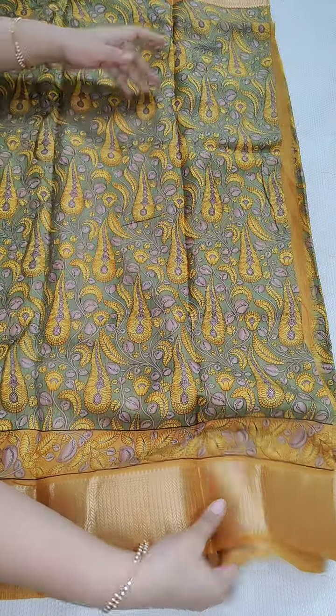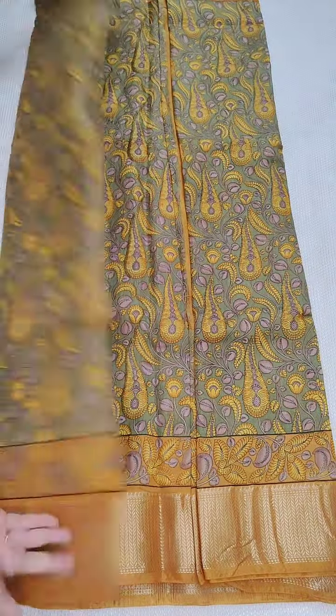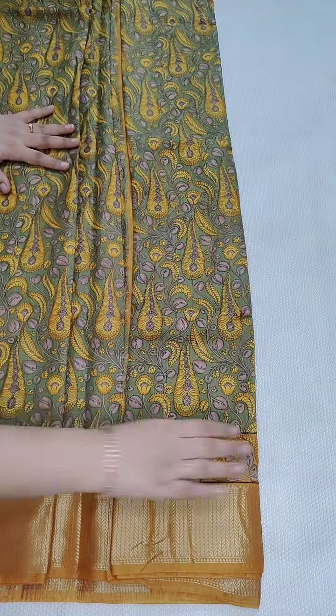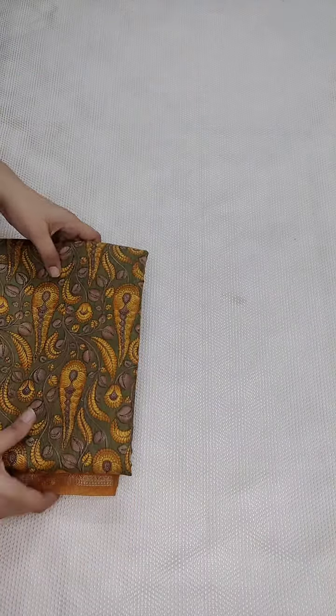The fabric is very soft. This is also the same fabric — it is so soft. ₹1350, free shipping all over India. Coming to the next one.